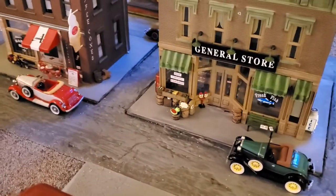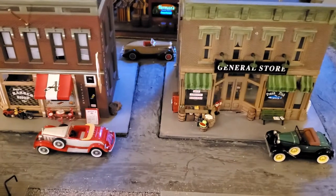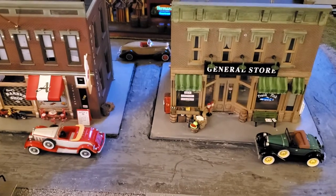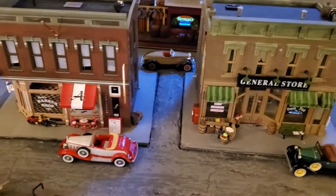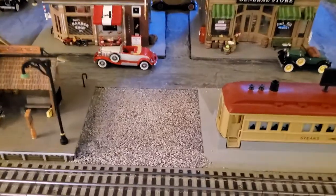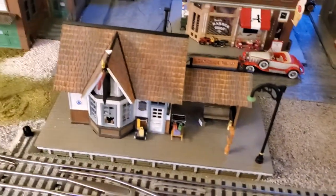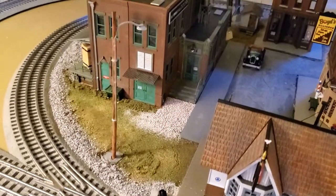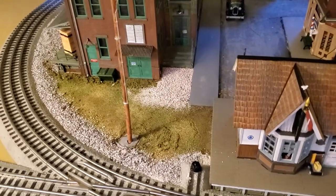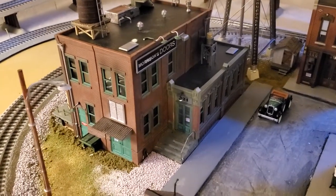I've added some vehicles since the last video. These are Hallmark ornaments — most have an Indiana tie to them. The Duesenberg is out of Indianapolis. I've got the Lionel diner, gravel worked in, a cool-off area, and the depot. I put in a utility pole and I'm probably going to put a basketball court over here — can't have something set in Indiana without a basketball court. The Morris Door Factory is looking pretty good.